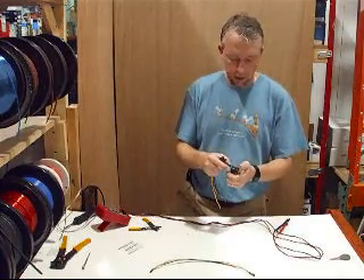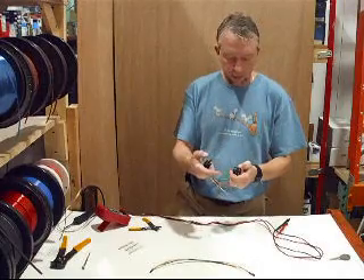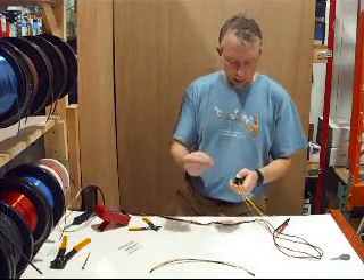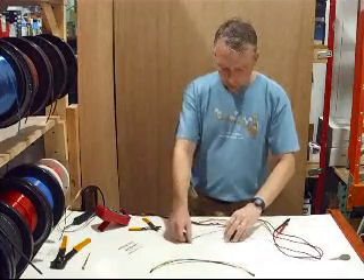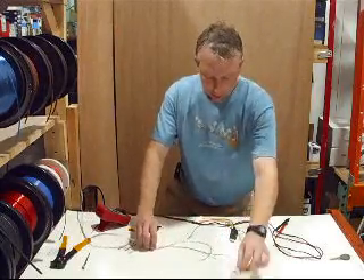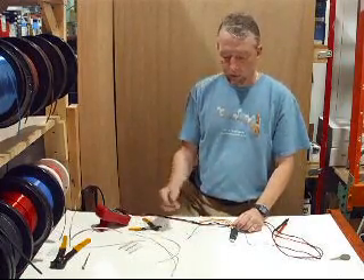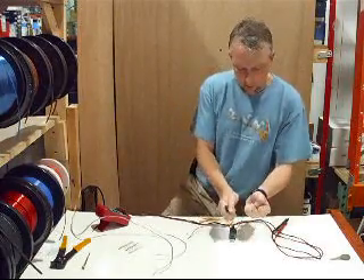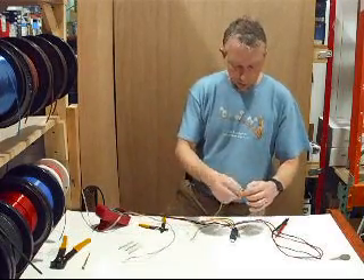These wires correspond to specific functions. Say you have a remote starter in your car — the remote starter throws a ground output when it's on remote start. That ground wire goes to pin 85 on the left side of the relay coil. The opposite side of the coil, pin 86, gets 12 volts positive. So the relay only activates when the remote starter is engaged.